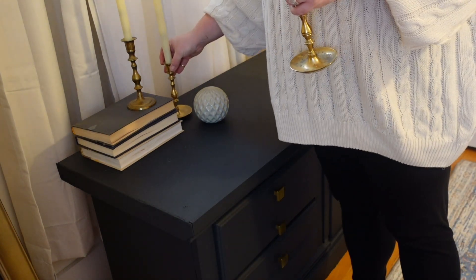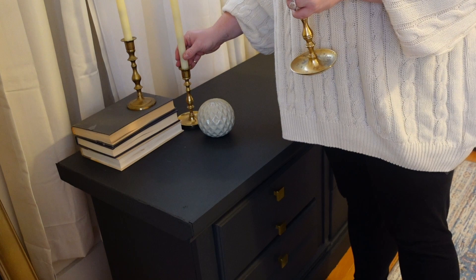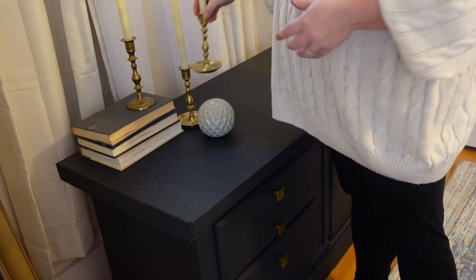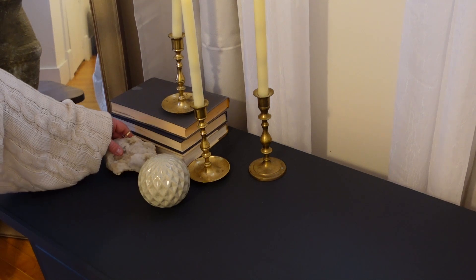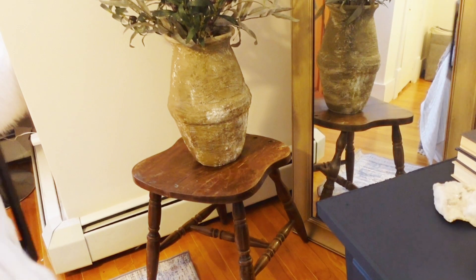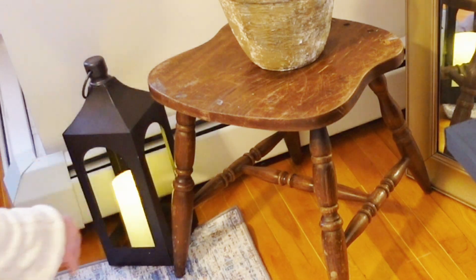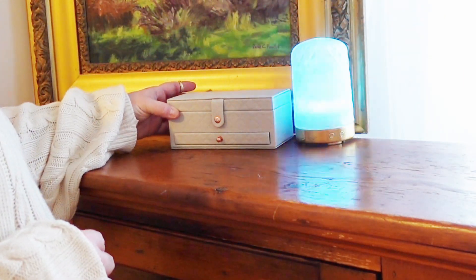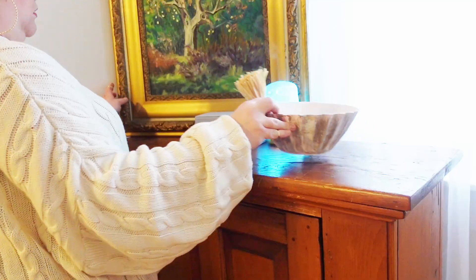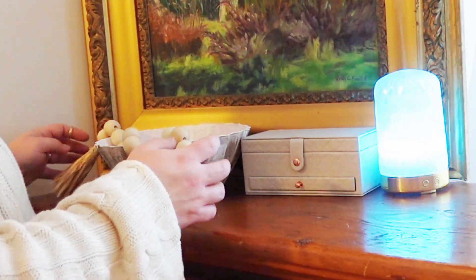I wanted it to be a little bit vintage, a little bit homey. It just looks so pretty. This piece of art was painted by my great Nana, who passed away a few years ago, and I finally found a place to put it. I think it looks so good on this little stand. We actually put our shoes in the stand.